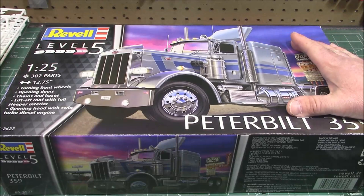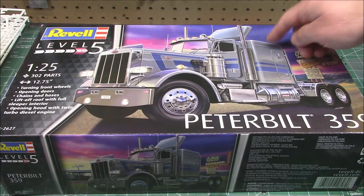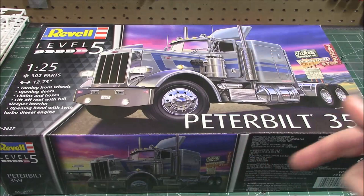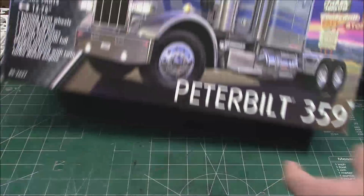We're going to do an unboxing of Revell, the Revell Germany boxing, the 1/25th scale Peterbilt 359. This big honking truck has opening doors, a removable top so you can look inside the sleeper, a tilt-forward hood design, hoses, chains, and lines. It is just under 13 inches long and you can steer the front wheels. This kit's got a lot of stuff in it.